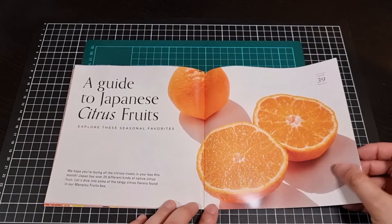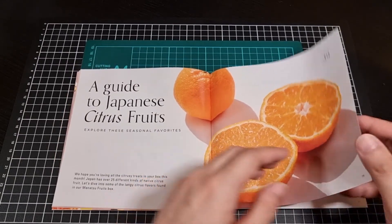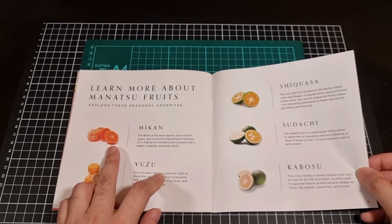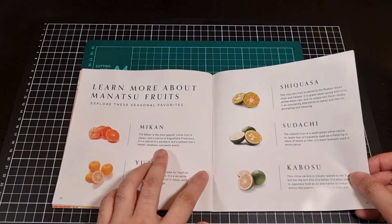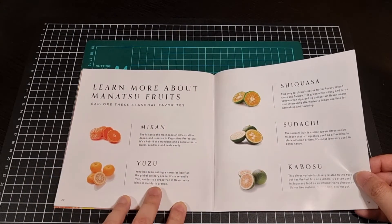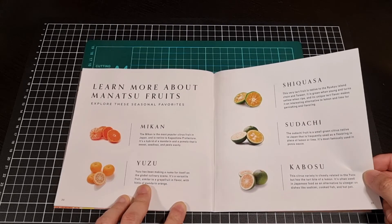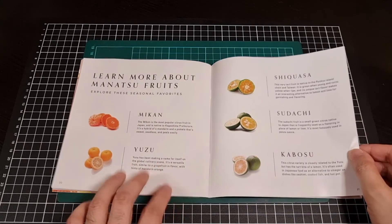Then there's a guide to Japanese citrus fruits. I myself am a big fan of oranges - I do enjoy a good orange when they're in season. Currently in Australia, mandarins are a bit of a thing, so I'm actually enjoying mandarins. Actually that could be a mandarin and pomelo hybrid - so there are a few interesting citrus fruits here that I definitely don't see in Australia, which is understandable. Very nice collection.